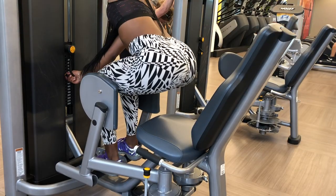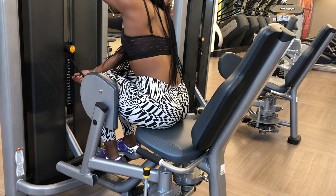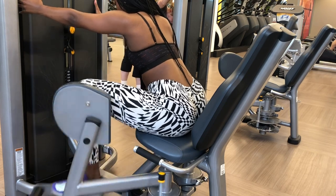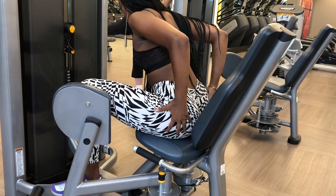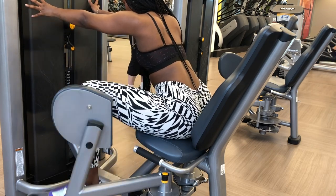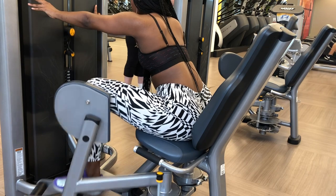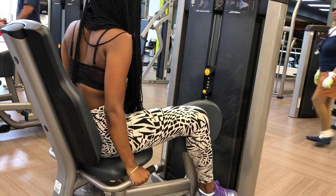Here we have the abductor machine. I do five sets of 12 repetitions, but on the last set I want you to max out — do as many as you can until you feel fatigued. This really kick-starts and shocks your body. This really helps eliminate your hip dips and create a nice silhouette for that roundness we want.